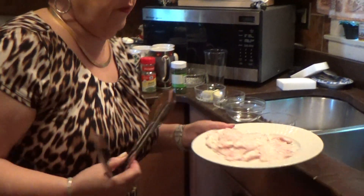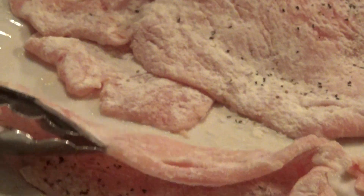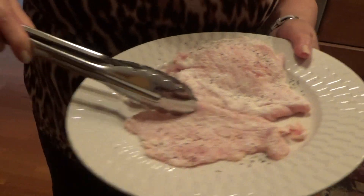I went to the butcher and I got the veal. They're veal cutlets and they have to be cooked very, very thin. If they're not thin enough, you've got to pound them thin. And I just dredged them in some flour, salt and pepper.